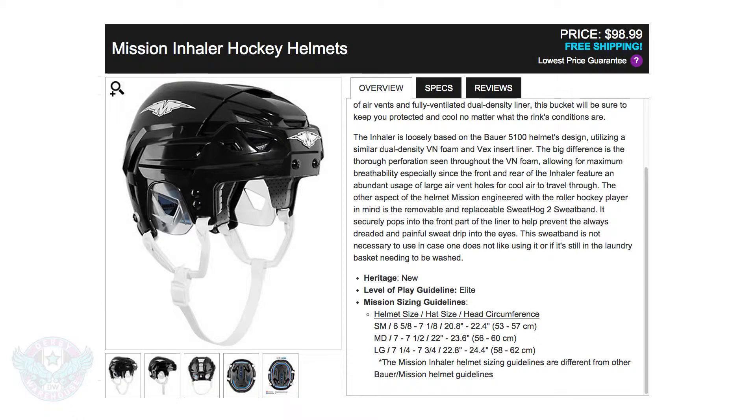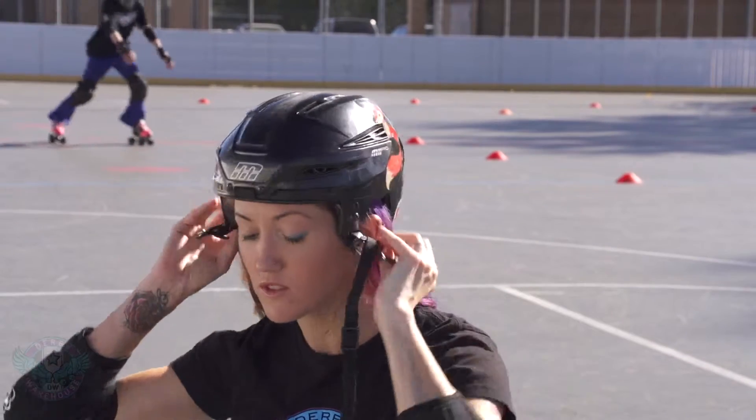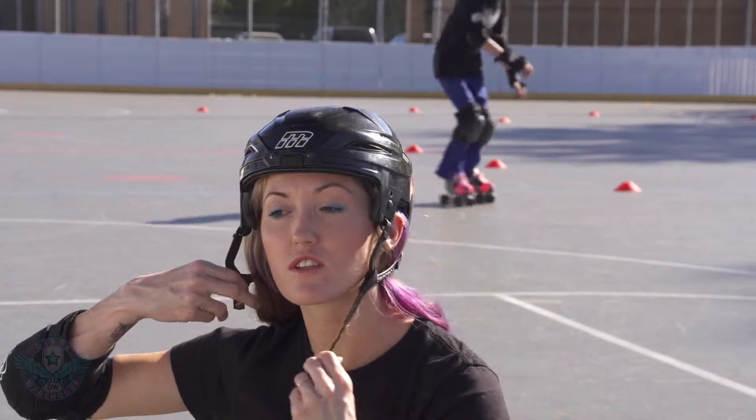Both hockey helmets and skate helmets are usually sized in ranges, so if you do find yourself in between ranges or right on the edge, we do recommend going up in size.